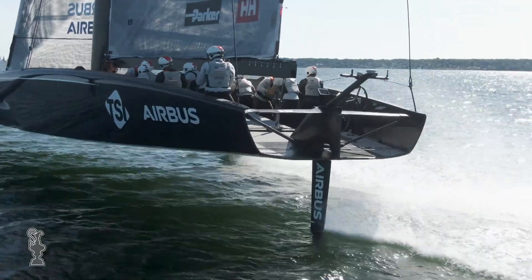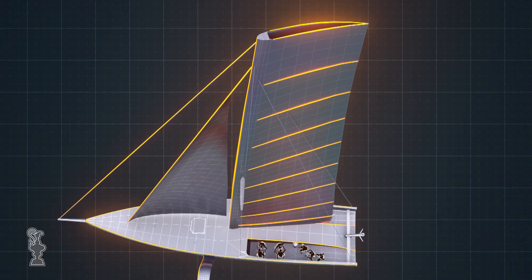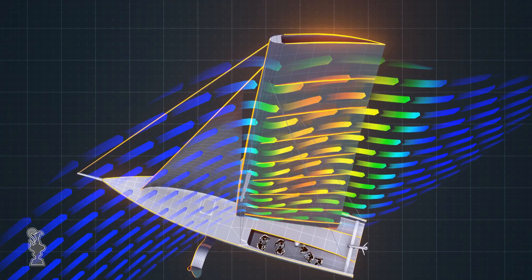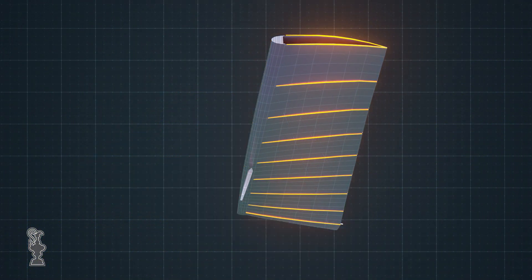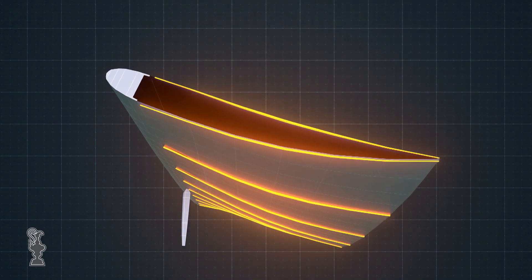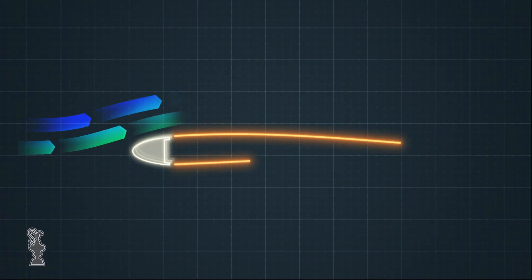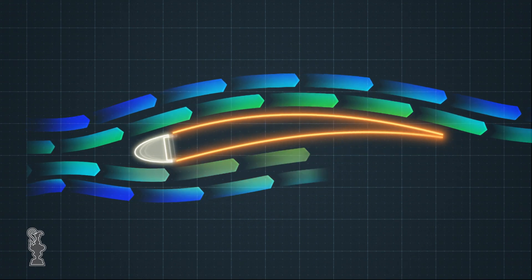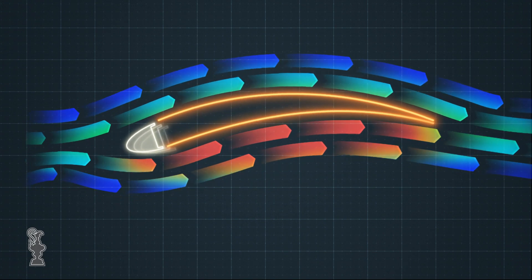A new evolution is the twin skin mainsail — the double sail skins combined with the spar to form a wing generating the power the AC-75 needs to foil. Instead of just a single mainsail that a conventional yacht has, we've got a twin or double-skinned mainsail which gives a really efficient aerodynamic section. If you took a cut through it, it would look like a D-section at the front with the two skins coming aft, much the same as an aircraft wing.